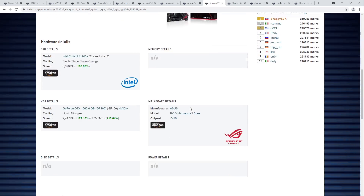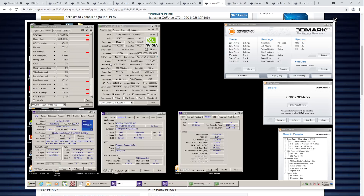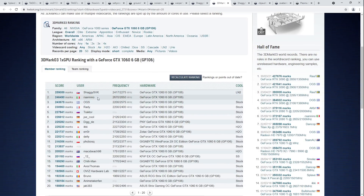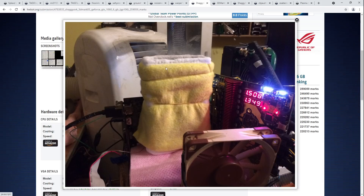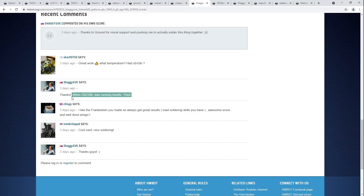3DMark 03 is interesting out of the old 3D Marks because it does scale a lot with GPU clock — that 2400 core clock isn't just for show. Obviously the 11900K is helping a lot, as the second place score is on a 2670 core card. But this card actually has a relatively high cold bug: minus 80 on Pascal is really unfortunate because a lot of Pascal chips you can run all the way down to full pot. With a 1060, maybe 2600 core would have been possible if the card actually worked at temperatures that low.